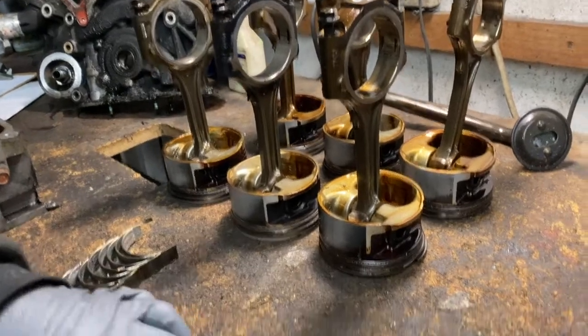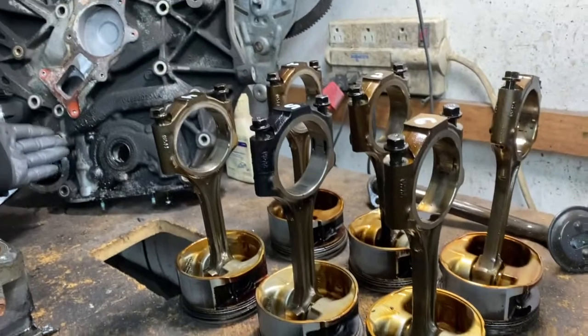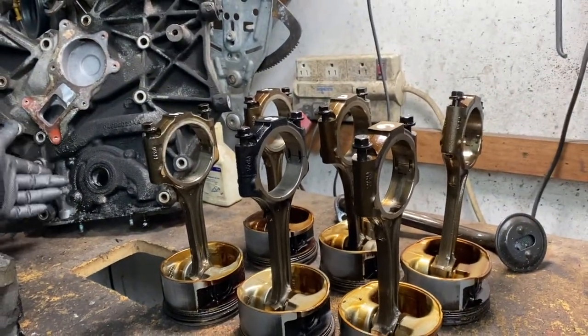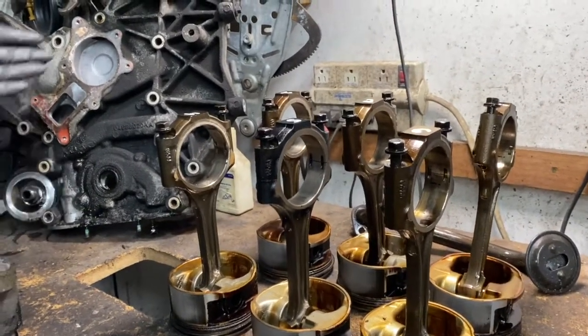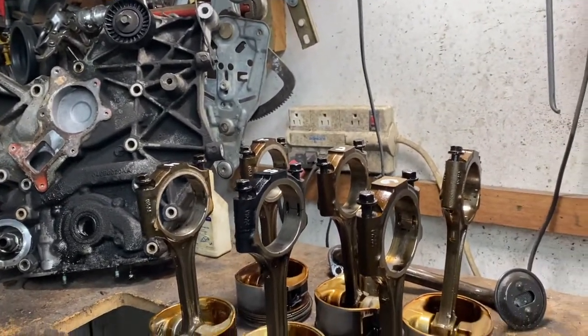Why did it do that? It ran low on oil, because it had an oil leak. Like I just said, you always have to check underneath your car. If you have any kind of oil leak, you have to keep an eye on it and take care of it, because you're going to have engine failure — and this is going to cost thousands of dollars.